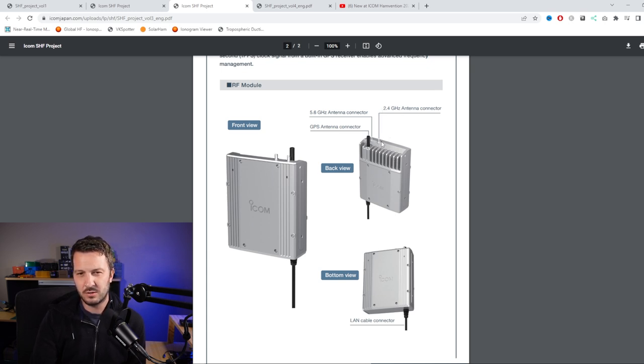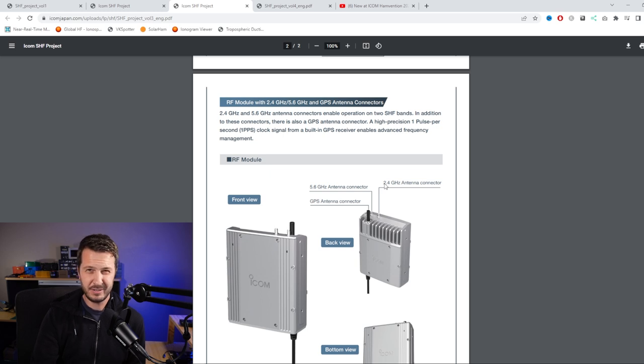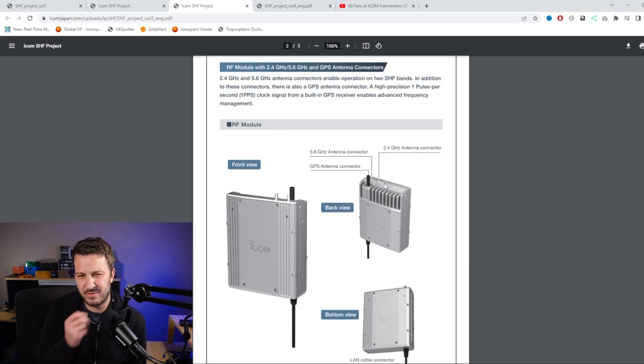It looks like you just attach an antenna and it works, which limits the operation somewhat - you'd only really be able to talk across town or send some data. For me, my microwave applications include antenna experimentation, but also long-distance work, and I wouldn't have been able to do that kind of work with only 2 watts.